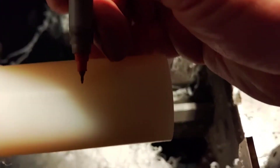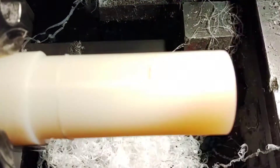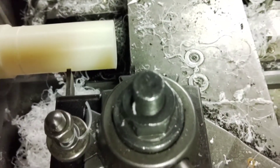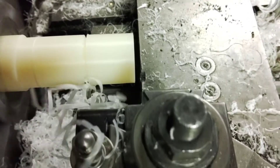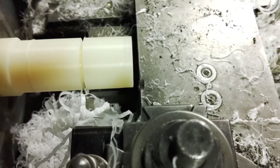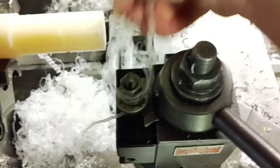Since this is white plastic, I want to be able to see my mark, so we'll mark something a little stronger.